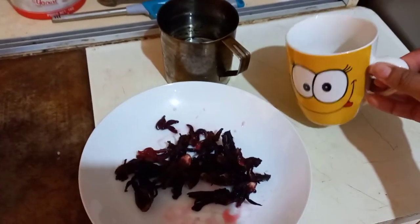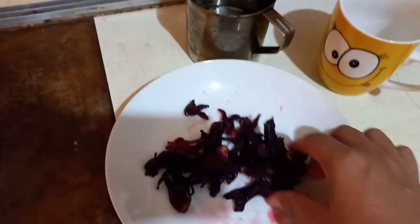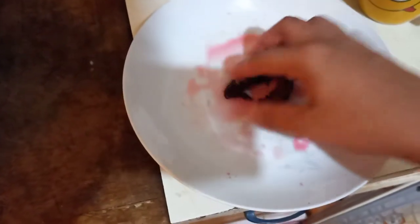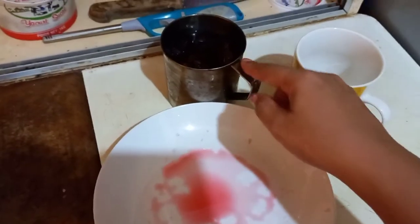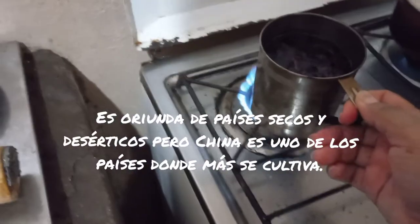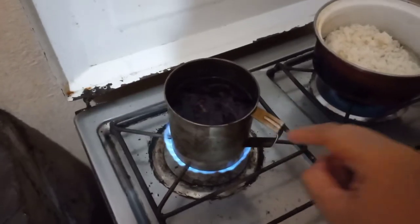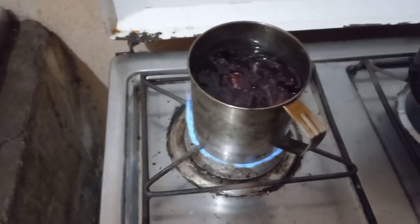I use this taza as a reference to fill it with water, and then I am going to prepare the jamaica directly. I am going to put them in my hands — you will see how it is. I am going to prepare the jamaica, or in this country, a pinto.